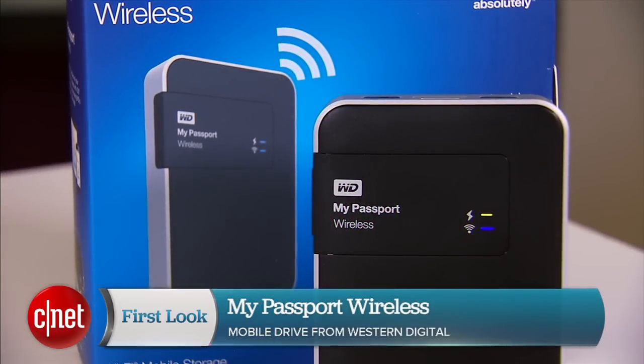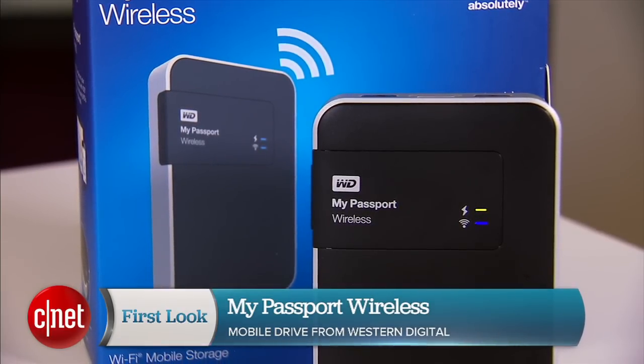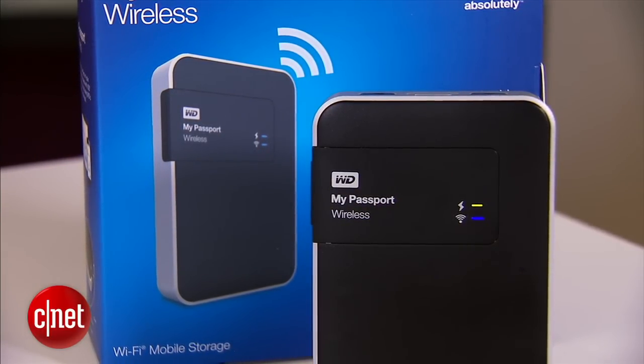Hey guys, Dom Ngozi and this is the My Passport Wireless from WD. This is basically a My Passport portable drive plus a built-in battery and a Wi-Fi network.